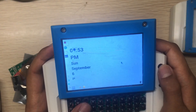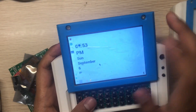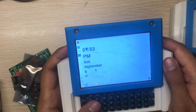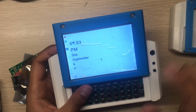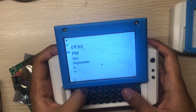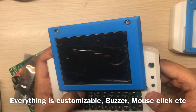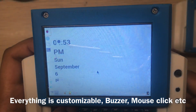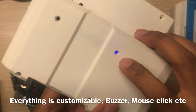You can set how far the mouse will move per click — I use 10 here. Let me show you the display toggle. You'll also hear the buzzer, which I use for notifications.